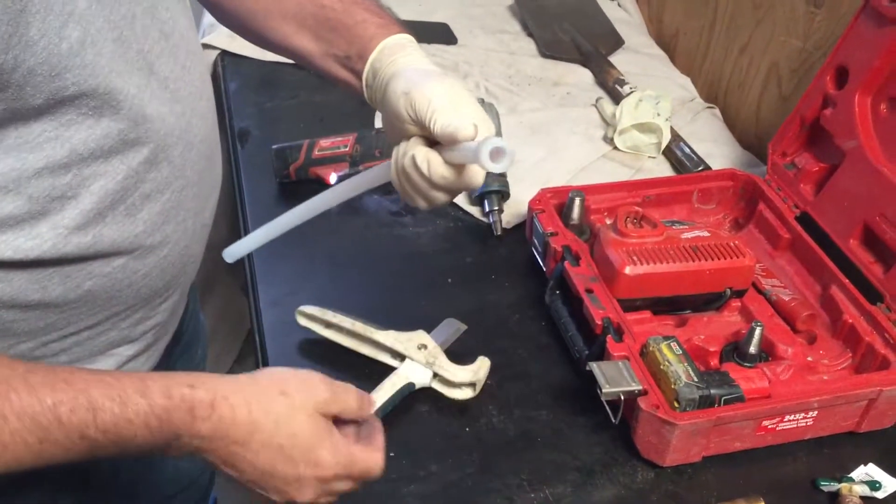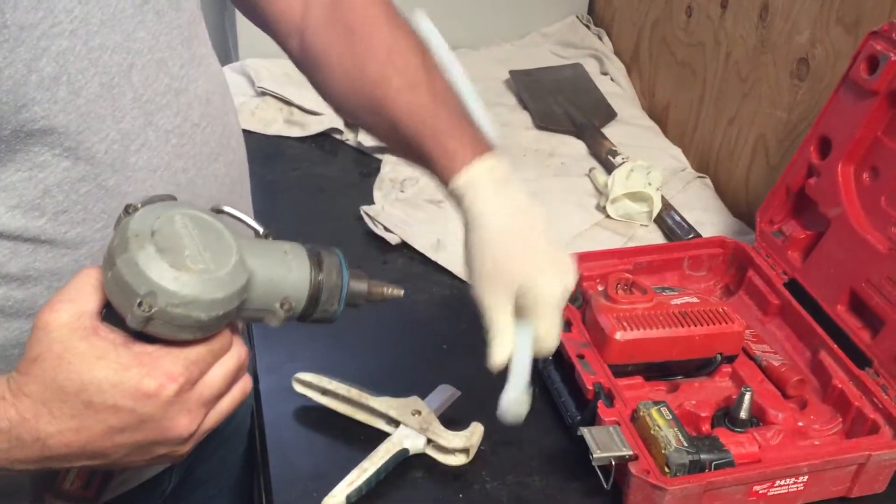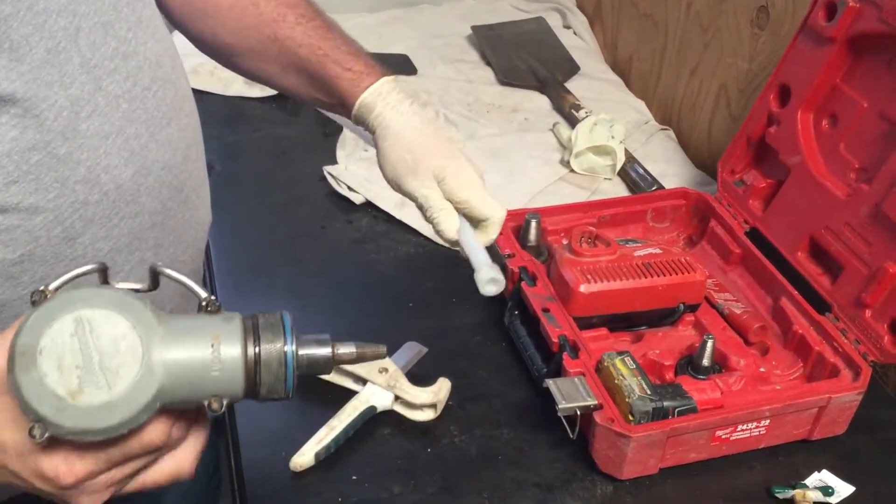For reinforcement on expandable PEX, you have to use these fittings that go over the end. They have a little stop so you don't push it too far. There's a different number of times that you expand it to make it fit over the fitting — the operator's manual explains how many times for different sizes.